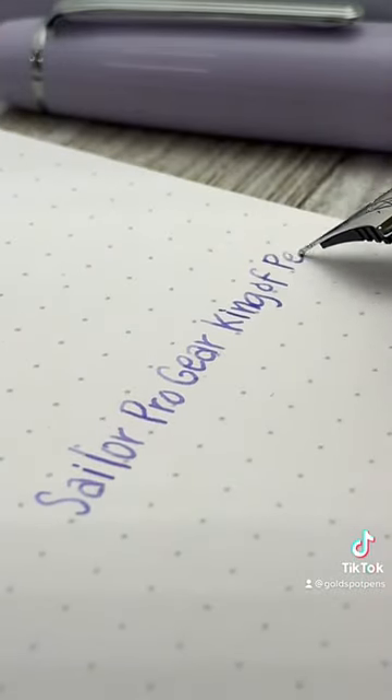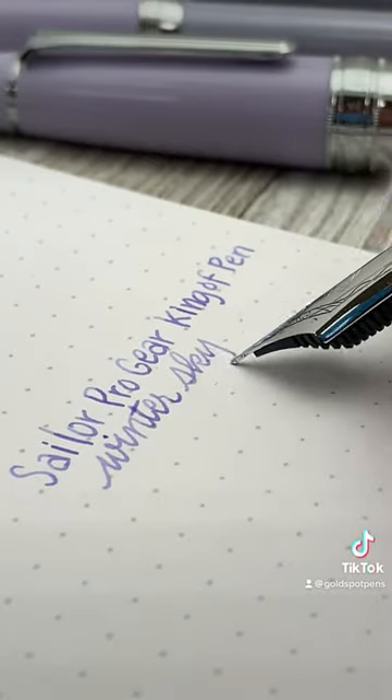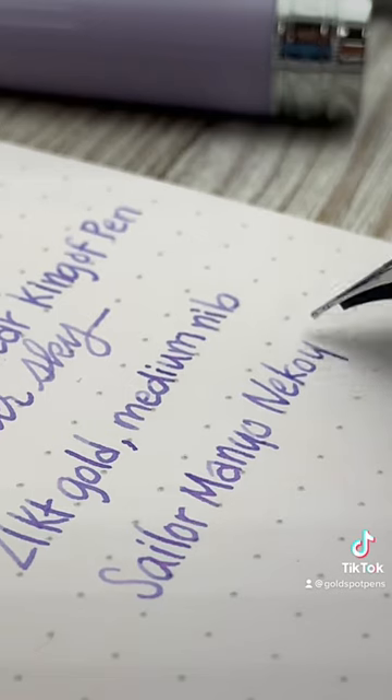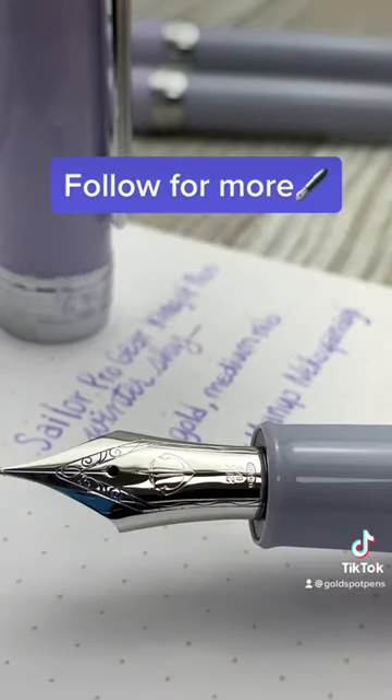The fountain pen shown in this video is the Sailor Pro Gear King of Pen Winter Sky. It has a 21 karat gold nib in medium point and is inked with Sailor Manyo Neko Yanagi. Follow for more pen tips and pen videos.